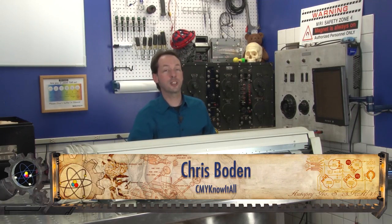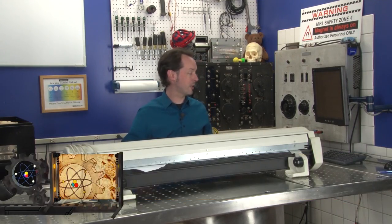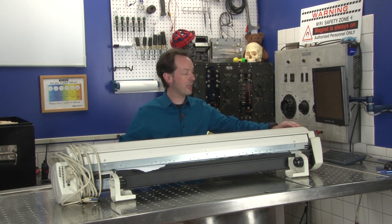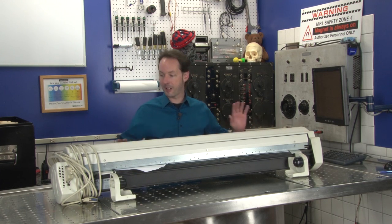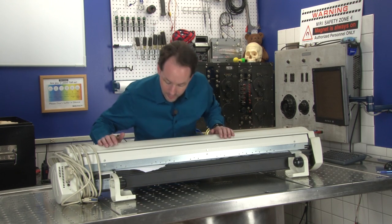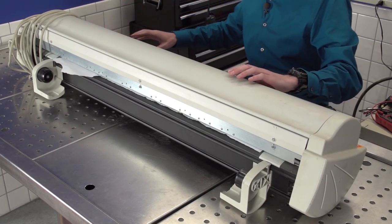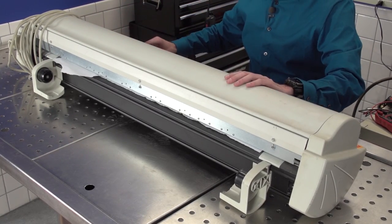Hi there guys, I'm Chris Bowden and welcome to the Geek Group. In today's equipment autopsy, we have an NCAD CADjet 2, which is presumably made by Kodak — perhaps. We don't really know; there's not a lot of labeling on this. This is a really big printer that I have a dream for.